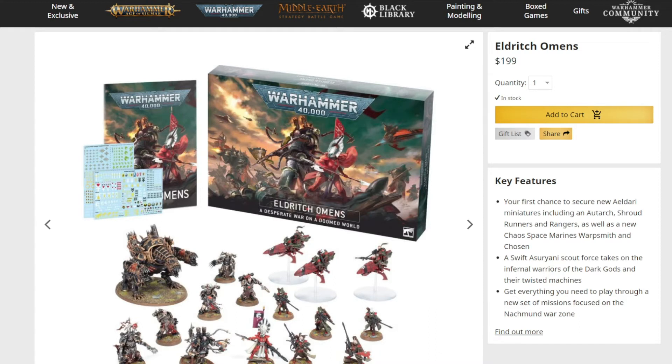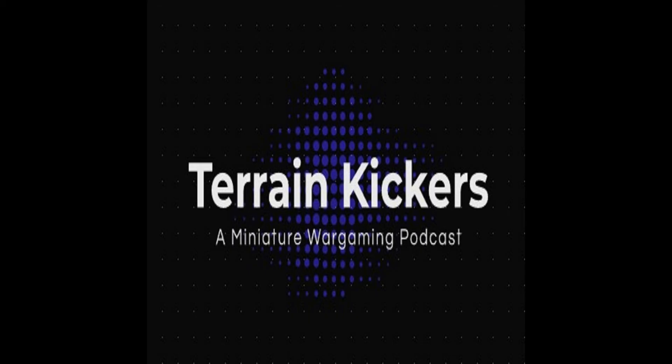When you compare Eldritch Omens to any other box GW has done, it has the least models for the highest price. Starter sets like Dominion at $200 had almost that many models per faction. You also have to find someone to split the box with and hope that seven or eight models are worth $100 — and they're not. The box is going up to $210. Dave isn't going to display the price spreadsheet on YouTube just in case, but asks if the others have gone through it.